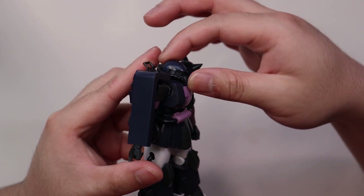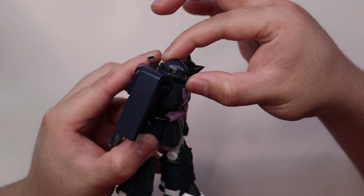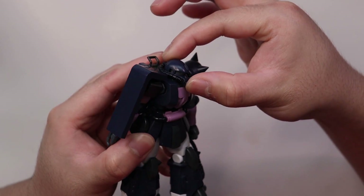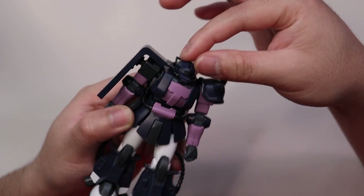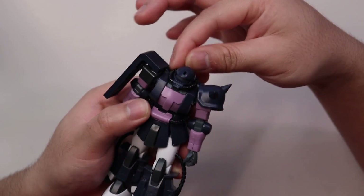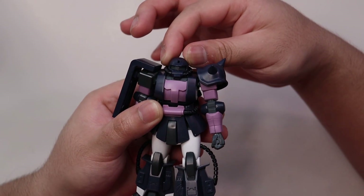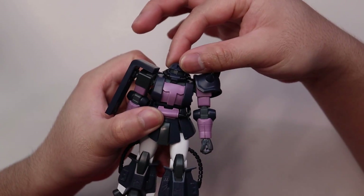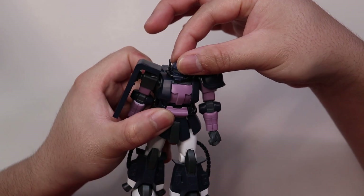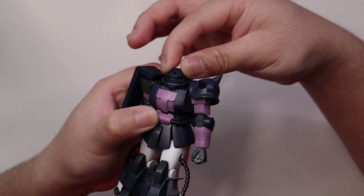Just like the usual average Gunpla, it has some seam lines and mold lines. Moving on to articulation, starting from the head: you can move it forward and backward, up and down, and just a little bit side to side — barely any movement. You can barely rotate it as well.